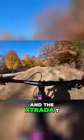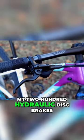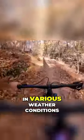Braking is essential, and the Extrata 7 doesn't disappoint. It features Shimano MT200 hydraulic disc brakes, which provide exceptional stopping power and control in various weather conditions.